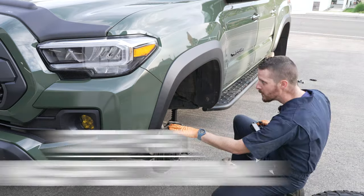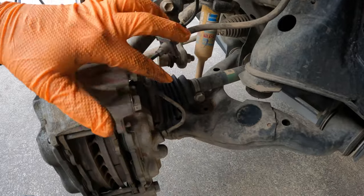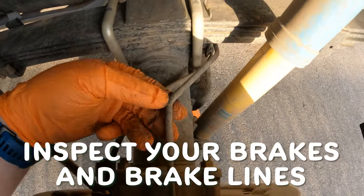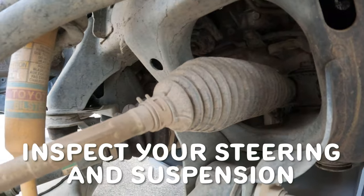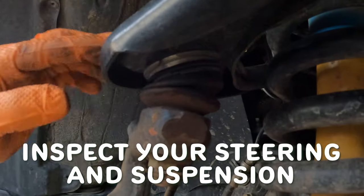While rotating your tires, it's a great time to inspect your brakes. Make sure your rotors and pads are clean and have no damage. Inspect all brake lines for cracking, damage, or leaks. My truck is only six months old so all this was fine as it should be. While you're at it, take a look at your suspension — check your ball joint and tie rod dust covers for cracks.